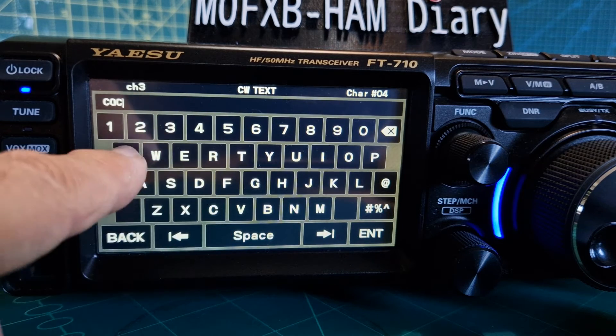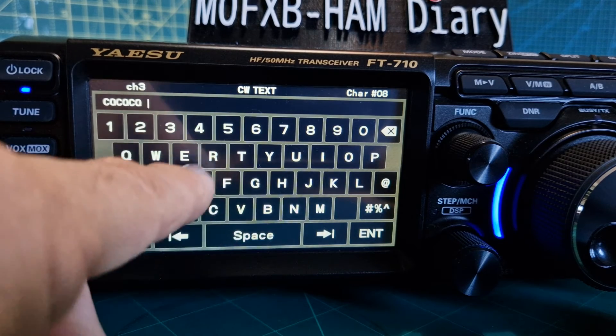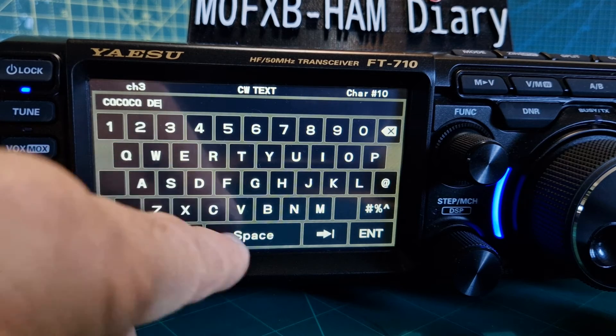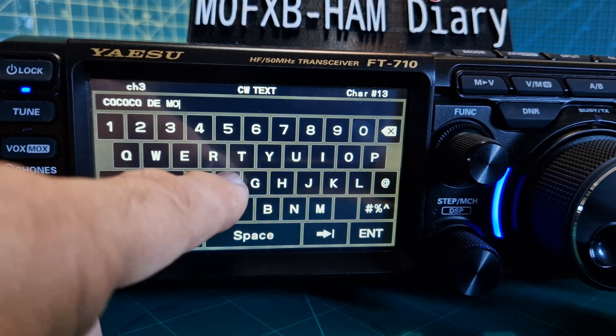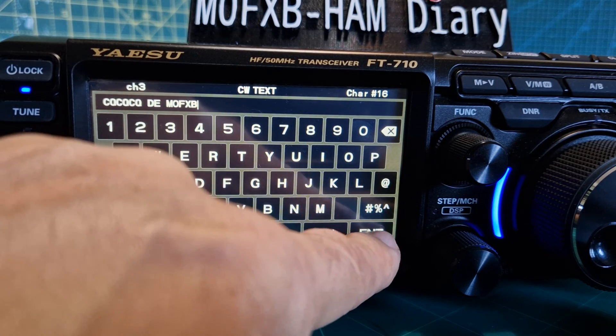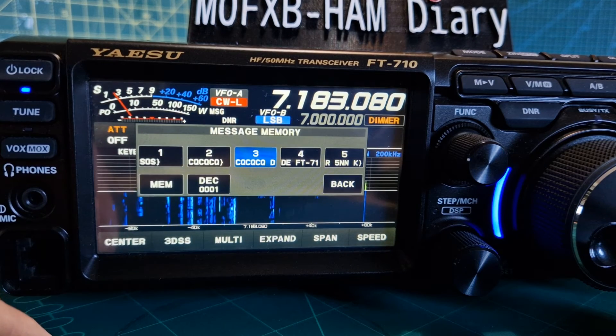We'll go to memory, tap three, then we'll type: CQ CQ CQ DE — delete that — then our callsign followed by CW. I don't really use CW but I have tried many times. Hit enter. So we've entered that message number three, and it sounds right.